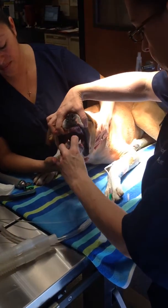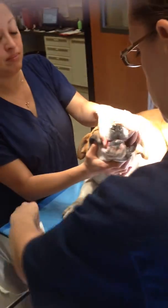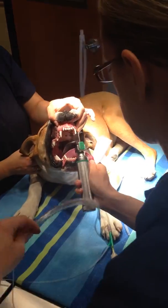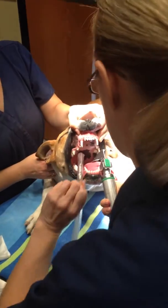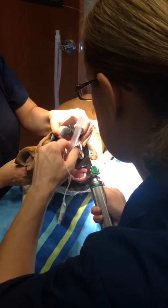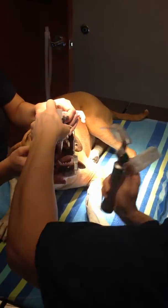Now it's nice and loose, so you hold his head up. We're gonna place the endotracheal tube into his trachea so that we can administer oxygen and gas anesthesia while he's undergoing his procedure.